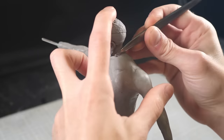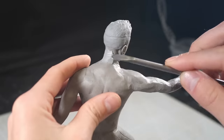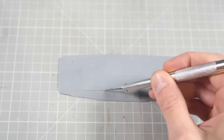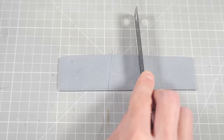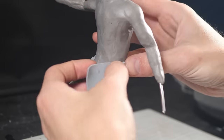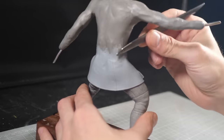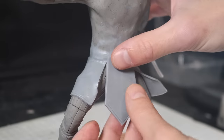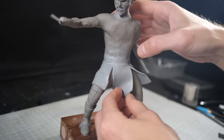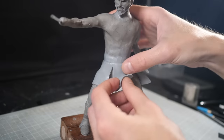Then I can blend the neck in and get to work on the rest of the outfit, starting with the Witcher kilt. This is also going to be made out of Cosclay, since it'll be thin and flimsy, so I need something that can hold up to being constantly knocked and dropped. Sculpey is easier to blend and cut sharp lines in, but Cosclay is nice and rubbery when it's cured, so it's ideal for things like skirts, capes, and fingers.